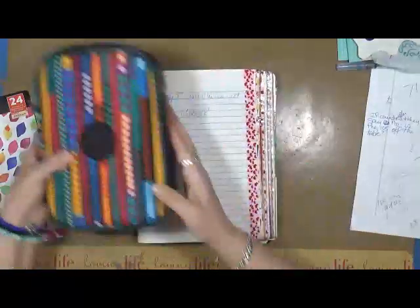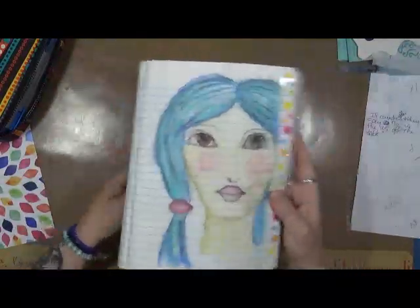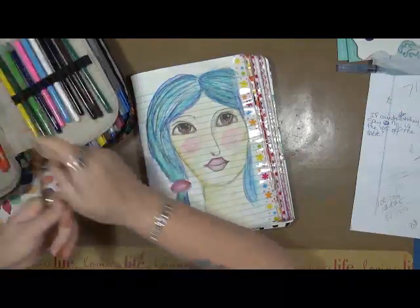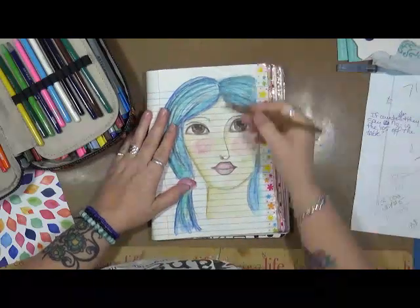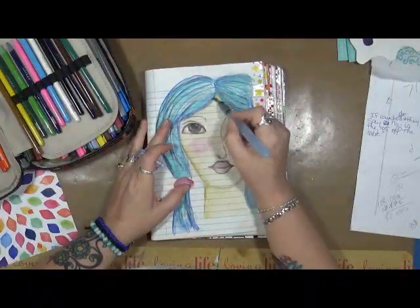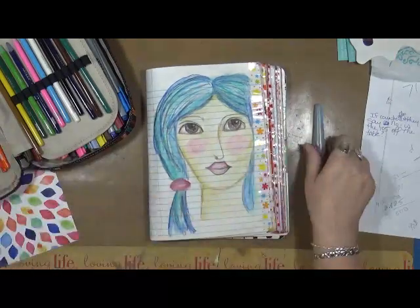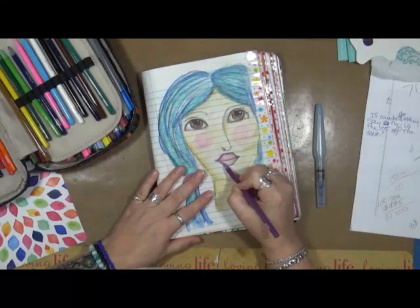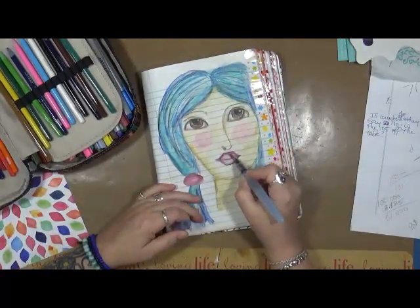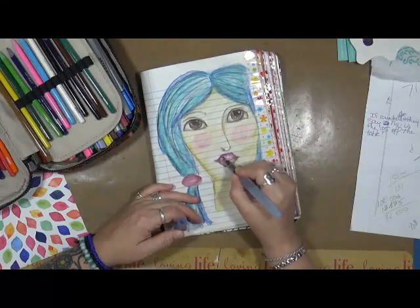I just wanted to share these with you. They came across one of my feeds and I really like them — I can't say enough about them. If you're looking for a watercolor pencil that travels really easy, all you need is the pencils and a watercolor brush and you're set to go. Let's give her some purple lips — why not? Just so you can see some of the colors. I got a little purple on her face — I don't care, this is just my play journal where I test out products.